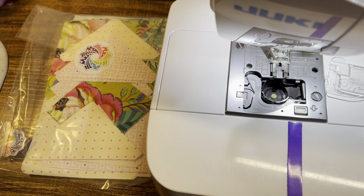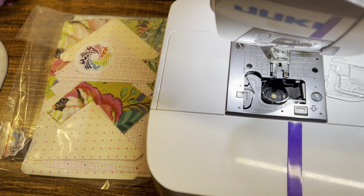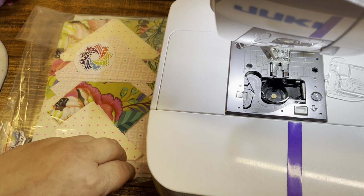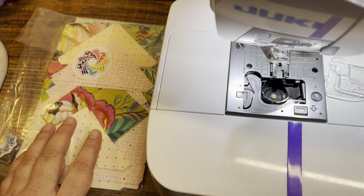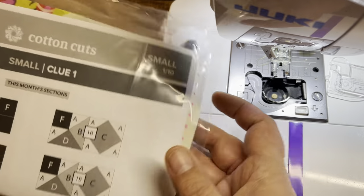Hey everybody, it's Shannon and I am taking a little bit of a break from Sail Away, which is the Legit Kits project that I was a tester on. I'm not yet finished sewing all of the blocks together, but taking a little break to sew up my Puzzle Mystery Quilt Clue, my Small Clue.